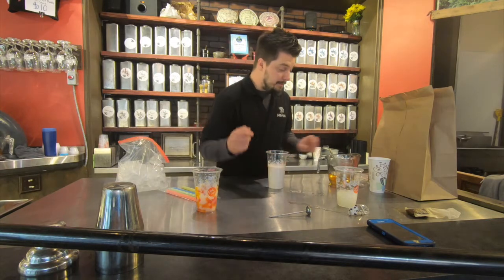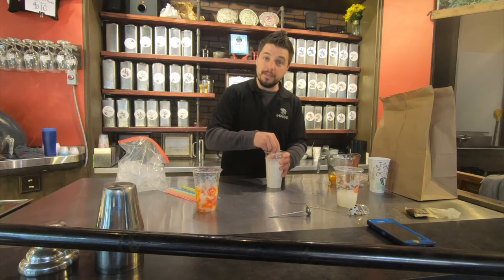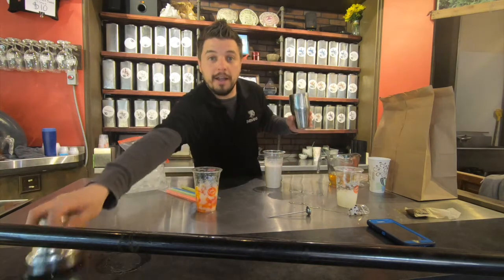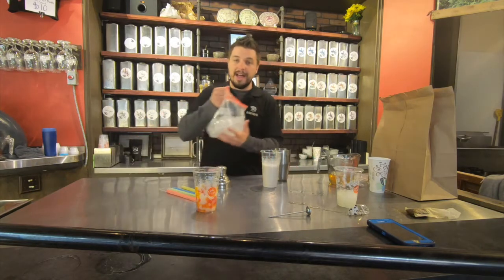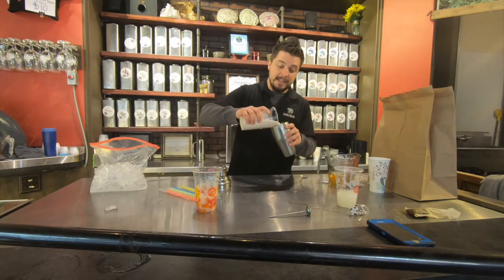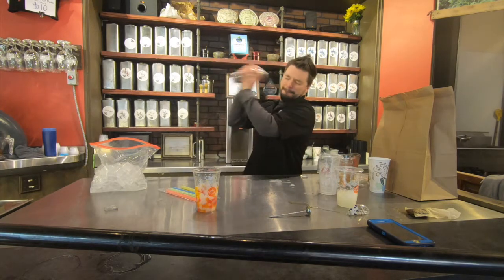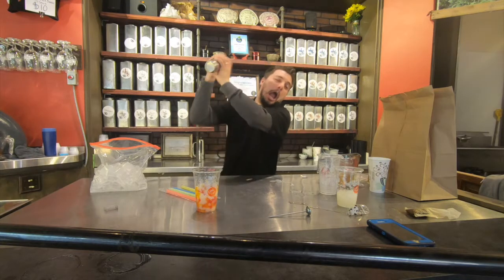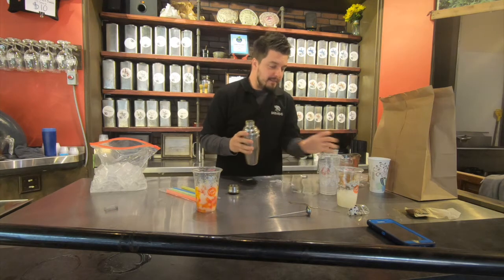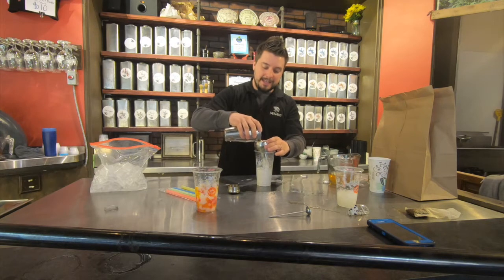Then take your spoon and vigorously stir your black tea in with the milk tea mix. An alternative method is if you have a cocktail shaker at home, feel free to put a little bit of ice into your cocktail shaker and transfer the black tea and the milk tea mixture into the cocktail shaker and vigorously shake. Then transfer your now-shaken milk tea back into that cup.